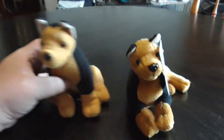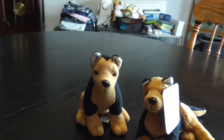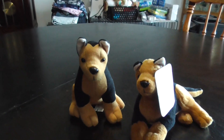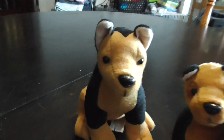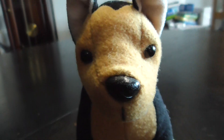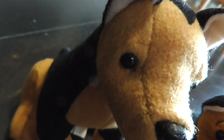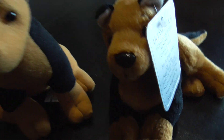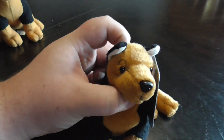But they're both pretty cute. Here's another difference — this one has eyebrows and this one doesn't. You see, that one is ordinary, but this one — it has eyebrows and he looks like he's worried or something.